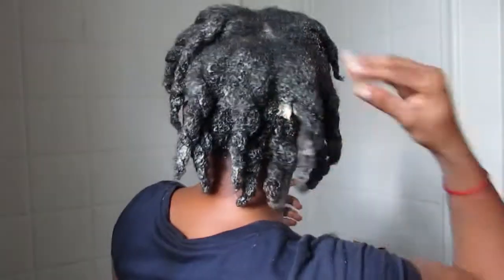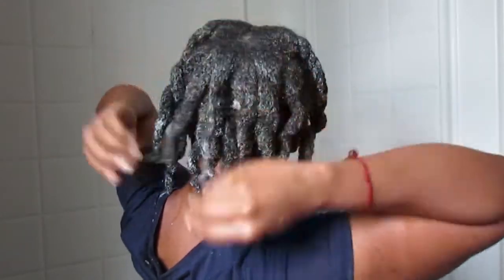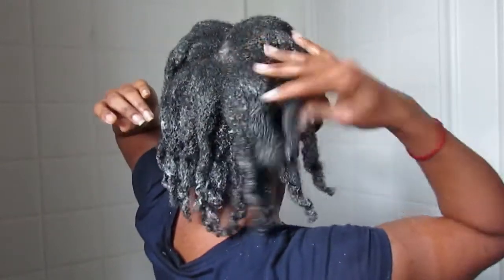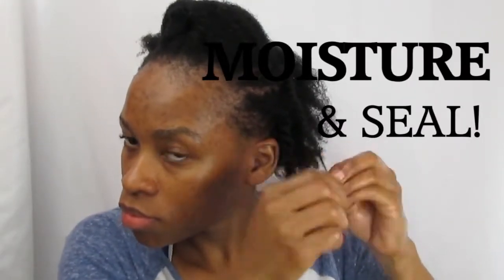After the cholesterol mask, I went in and did a deep condition — my extra moisturizing deep conditioner. You can check that out as well. After that, I added my usual hair products; I have a video on my channel showing my full wash day routine. That was my treatment routine to restore my hair.